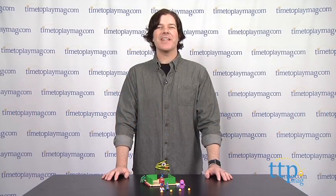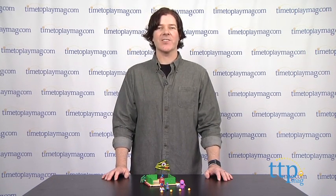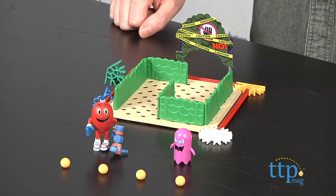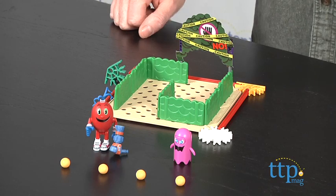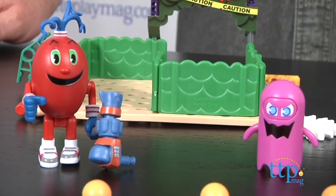Hey guys, Jeff from TimeToPlayMag.com here with the Pac-Man and the Ghostly Adventures Spiral's Pac-World Maze Building Set from Kinex. This is a 53-piece set that builds a maze playset and two Pac-Man figures — Spiral and the Minion Ghost — from the TV show Pac-Man and the Ghostly Adventures on Disney XD.